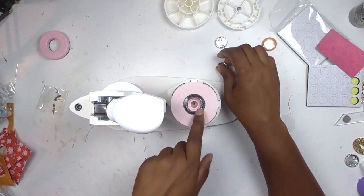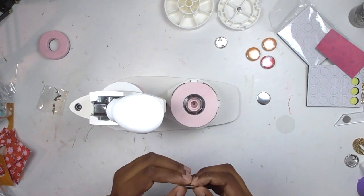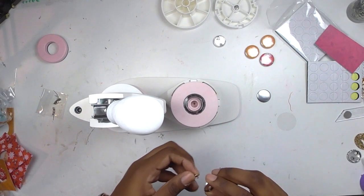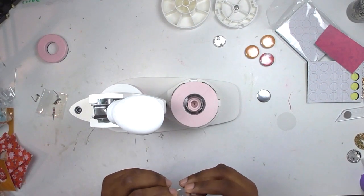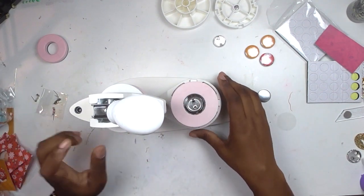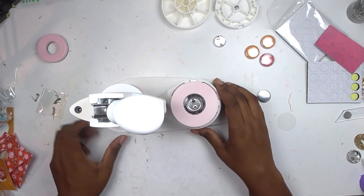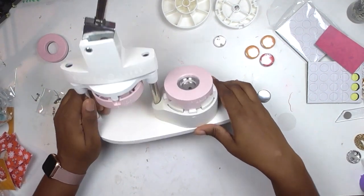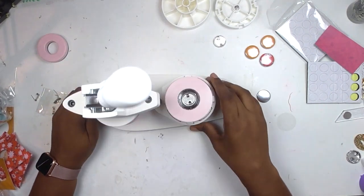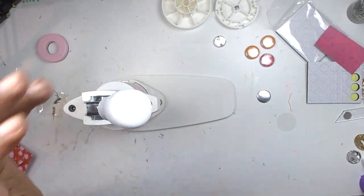Now my button is in the top piece — it's not in the base anymore. This is where you put your back. Since I'm not making pin buttons, you can quickly take the pin off — it's really easy, just make sure you dispose of those so you don't stick yourself. Then put this into the base and switch everything to the B side.